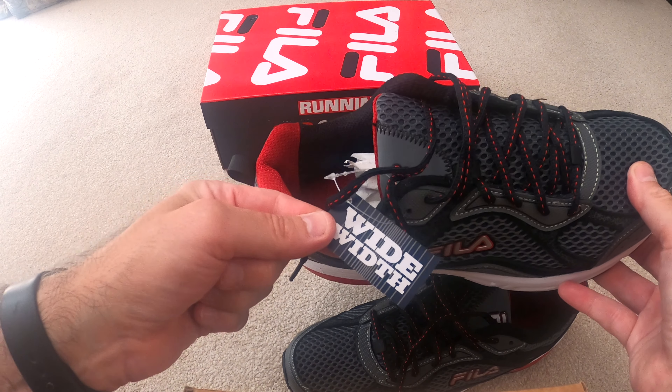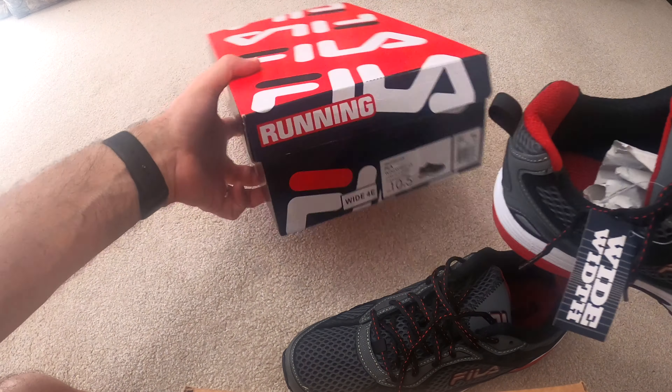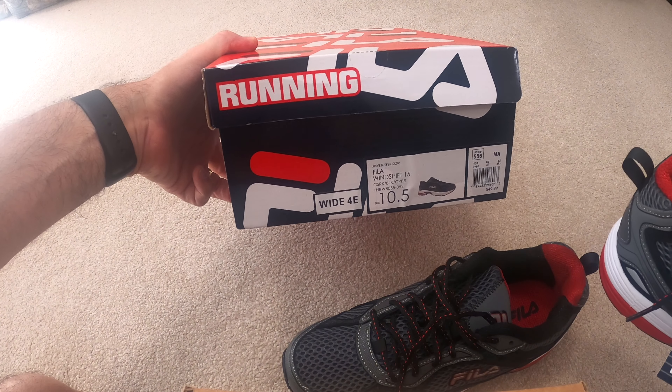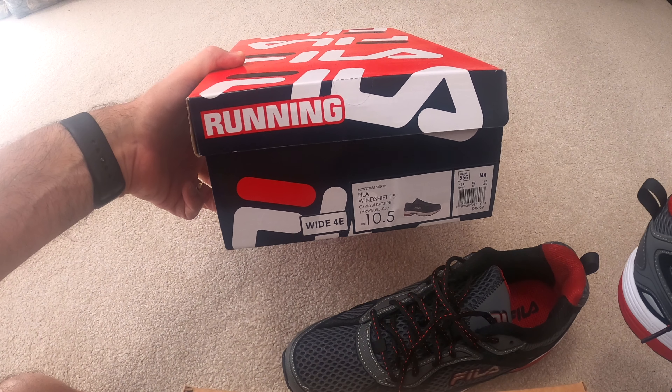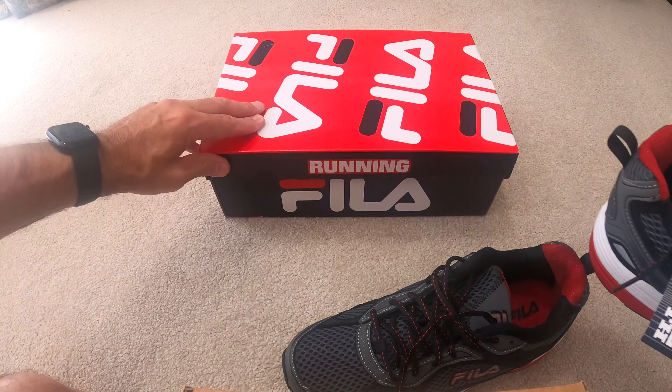You want a nice comfortable inner sole, and that's really important as well. I like these sneakers — they do come in wide width, which is hard to find. I'll leave a link down below for these. They're a wide width, which is 4E, basically, for you guys and gals who wear wide width.